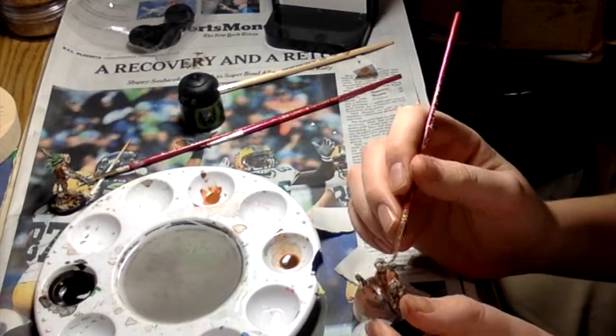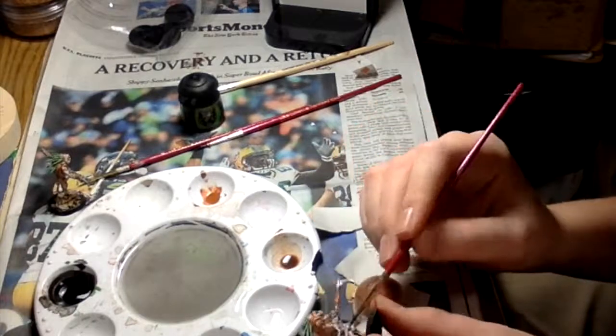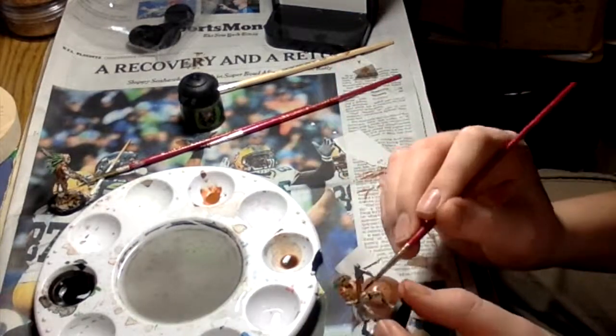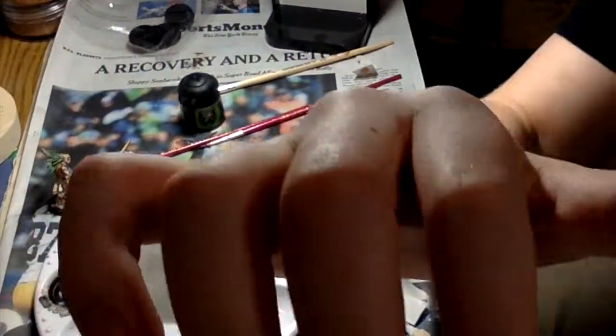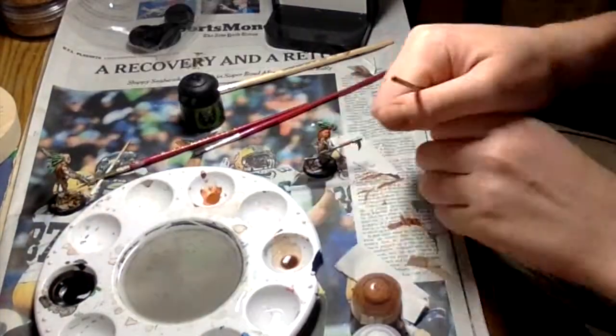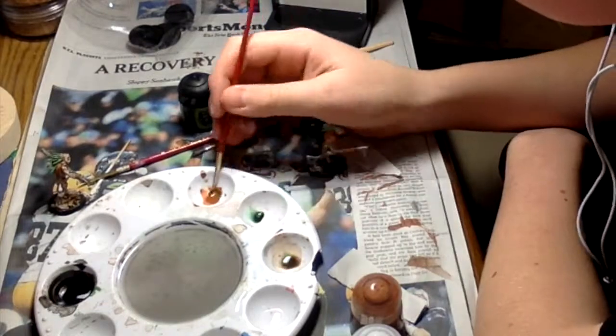I've thought about getting back into Warhammer, but I mainly just enjoy the painting part. Playing is fun too, but you have to have the miniatures for that. And proxies just aren't quite the same.